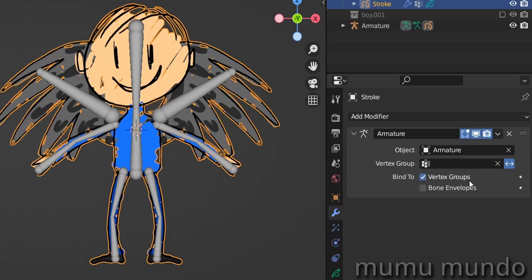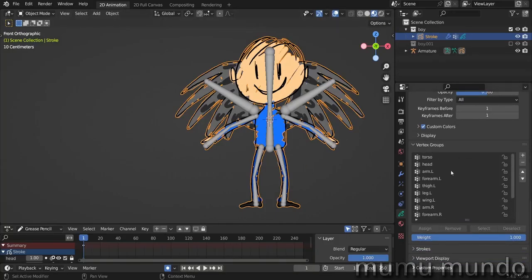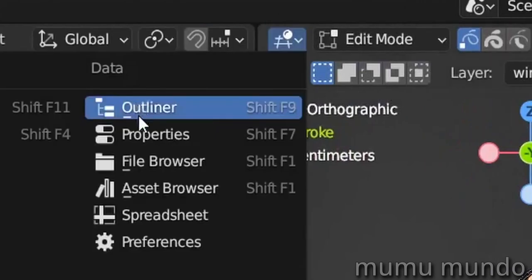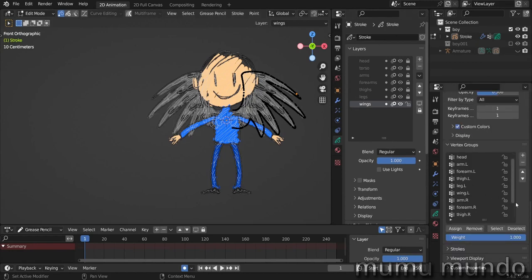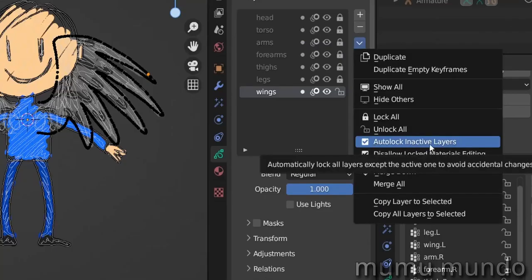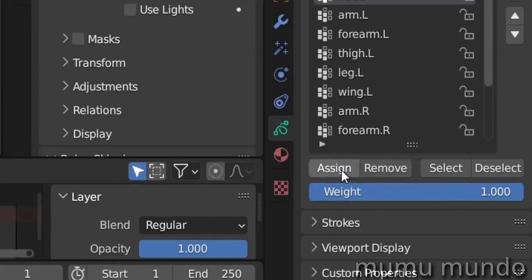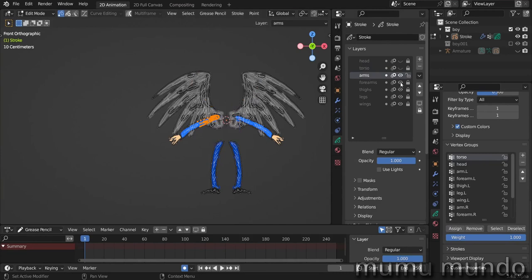Now we will disable bone envelopes and enable vertex groups to show you the second method of binding. Go to our vertex groups and start assigning vertices to the groups. Go to edit mode by hitting Tab. Let's add a new area — make sure this area is active — look for the plus sign and drag it here to add a new properties panel. Keep one panel for layers and one for vertex groups so we don't have to scroll. Auto-lock inactive layers is active. Let's select the head layer, go to the head vertex group, hit A to select everything, and then assign.